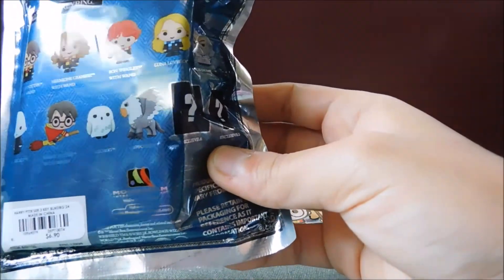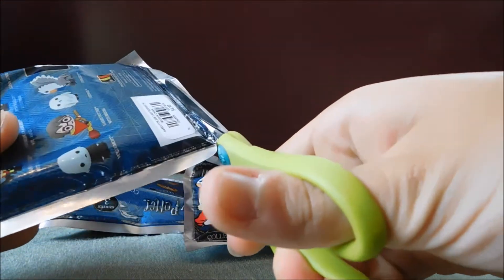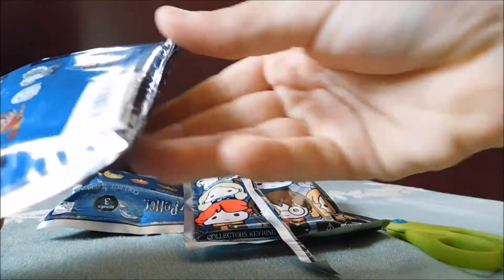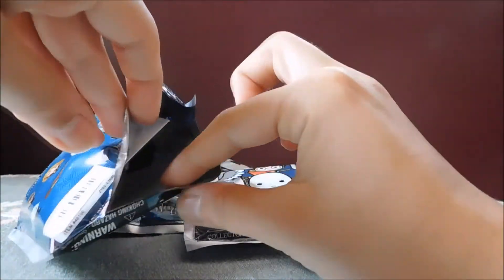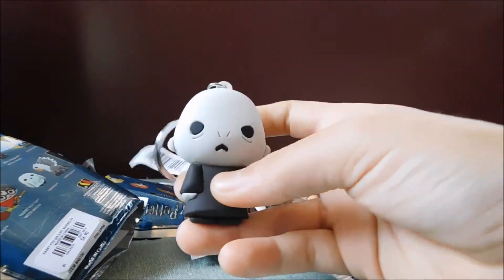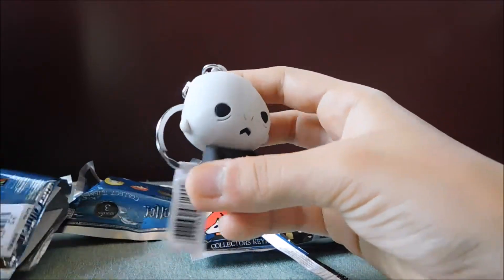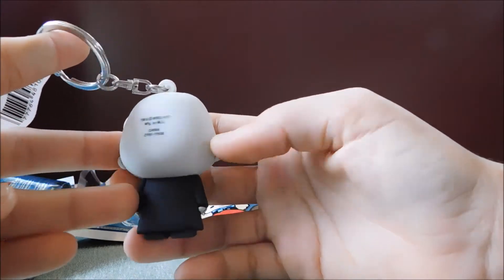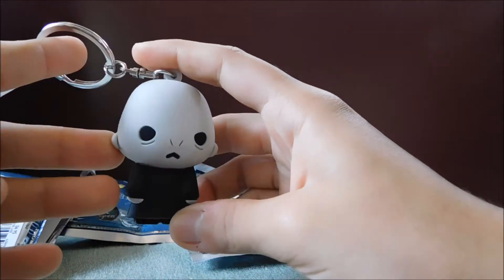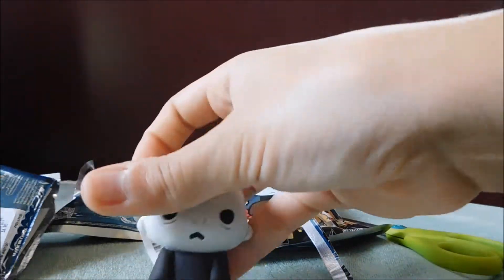So I'm excited. Our first one is the Dark Lord himself, Voldemort. These are really beautiful. I have almost all of Series 2, so maybe I'll show that in another video, but I had to get Series 3. Look at that. Alright, one down.